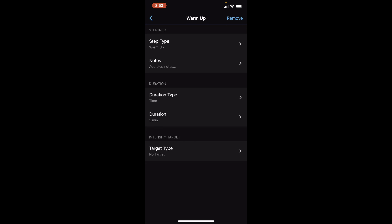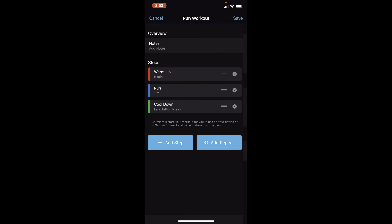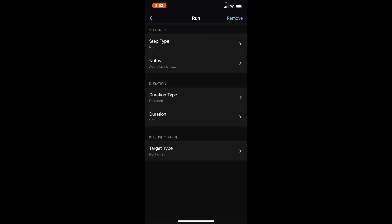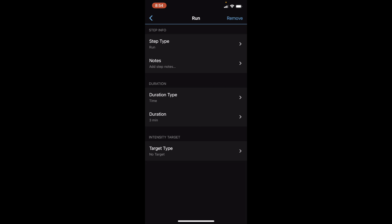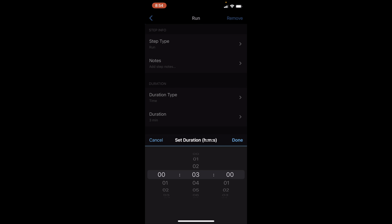For the intensity target on a warm-up, you don't really have to worry about it — it should be very light. Now we're going to go into the run step and hit 'Run' as the step type. This is going to be by time because we're doing intervals. My favorite interval run is a 30-second on, 45-second off run, done 10 times. It's quick but you'll be running pretty hard.